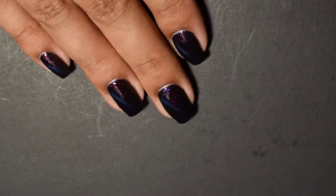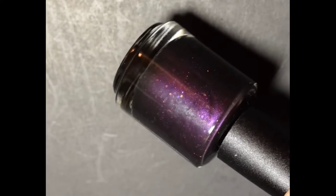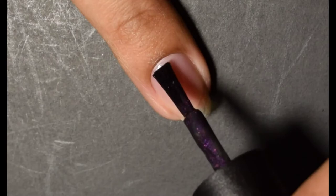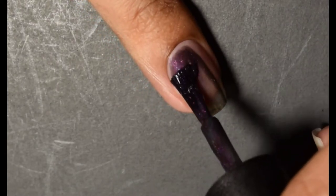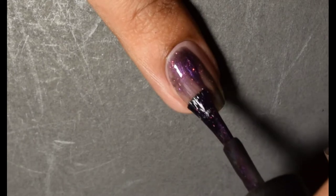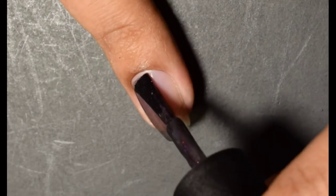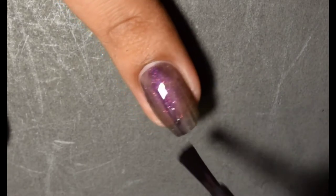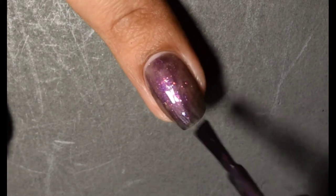The next polish is Death. This is described as a deep purple magnetic which reveals red to green aurora shimmer, orange to pink flakes, and bright silver micro fleck when magnetized. Same type of application here — I'm building a foundation with the first coat, going in real thin, just something to start building my layer. The second coat I go in slightly heavier, and then the third coat I go in heavy-handed.